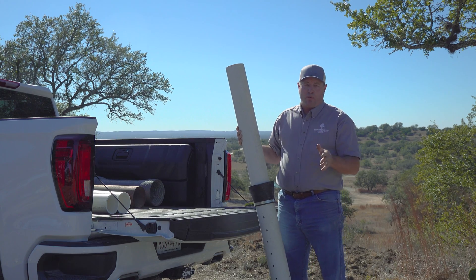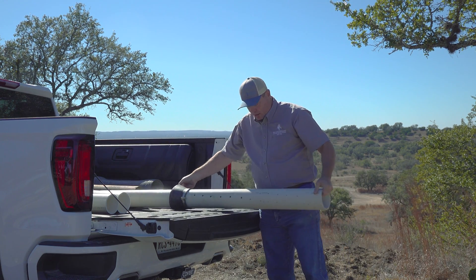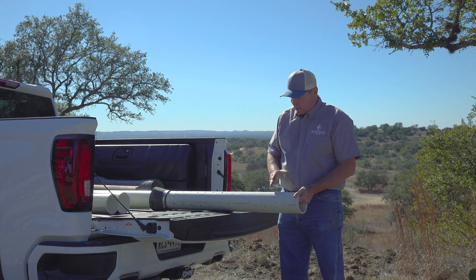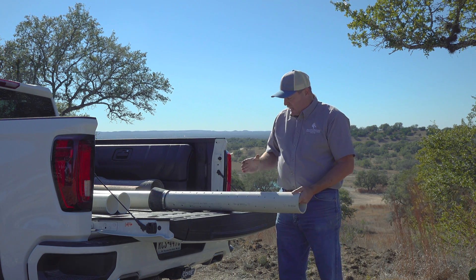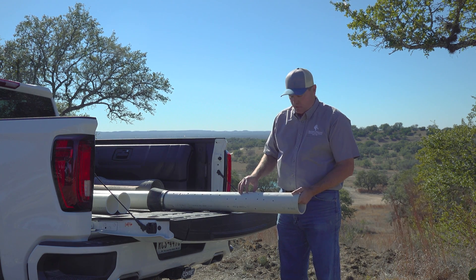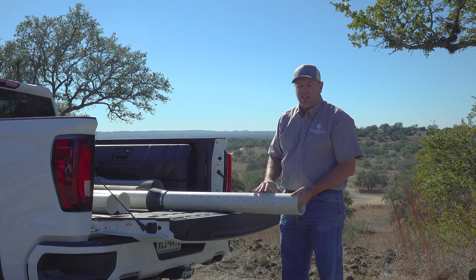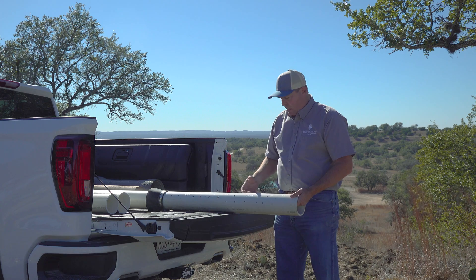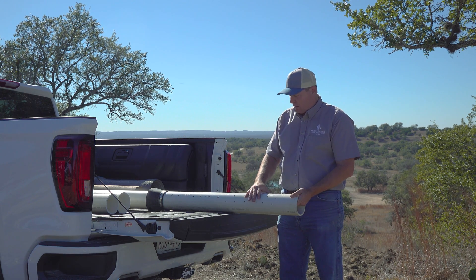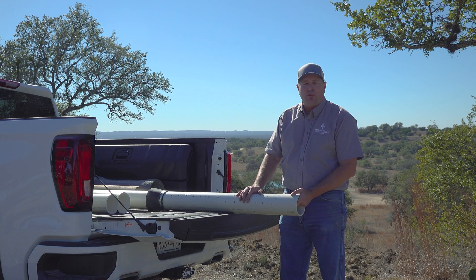The second option is perforated casing. For that, we simply take a drill bit and drill holes in our pipe. We don't use chainsaw slots because it really weakens the pipe. We want just something small that's going to let water in without changing the integrity of the pipe, and we can do different size holes depending upon what's going on on the outside of the casing. Your pump is inside of here and it's being protected from any kind of damage, from rocks falling in on it, things like that. This is the most common way that we install casing in rock aquifers.